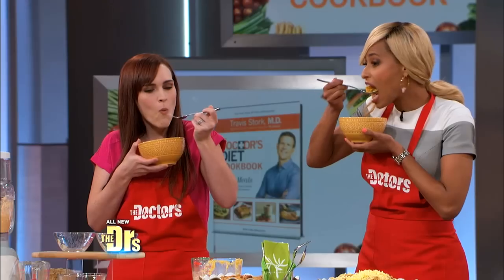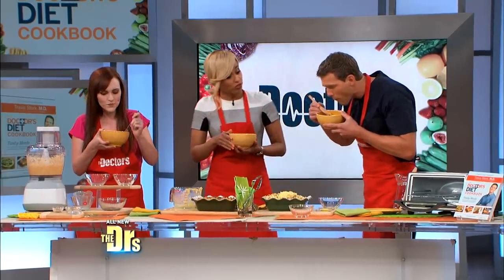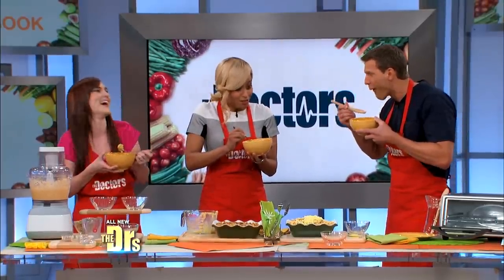Bon appétit, ladies. Let me know what you think. And since I don't have a fork, I'm just gonna use this. Mmm, it's really good. Travis, I am impressed! Mmm, it's really good. It's not like my mama's, but this is really good.